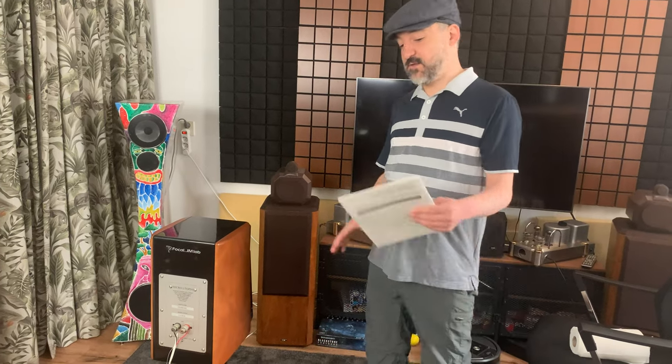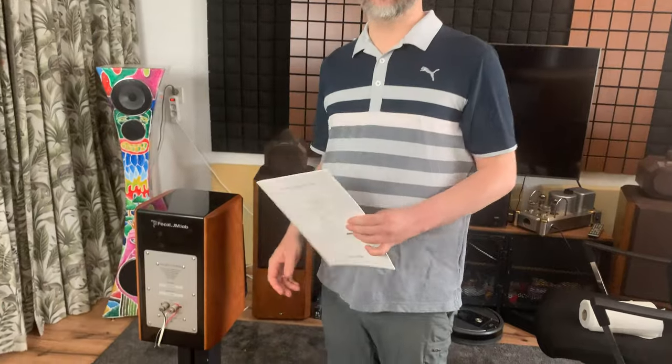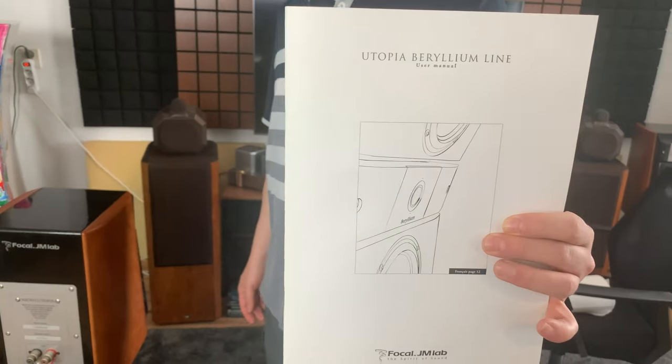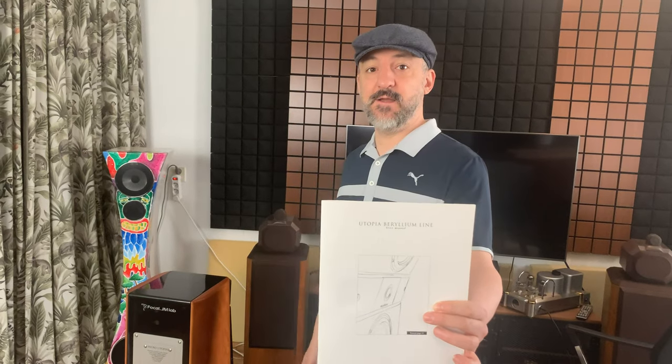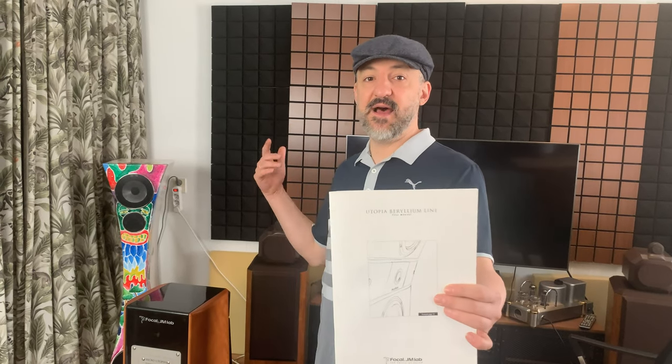That's about everything I think about these. Great speakers — the Focal Utopia Beryllium line. Anyways, thank you very much for watching. Please subscribe, like our review, and more. Thank you.